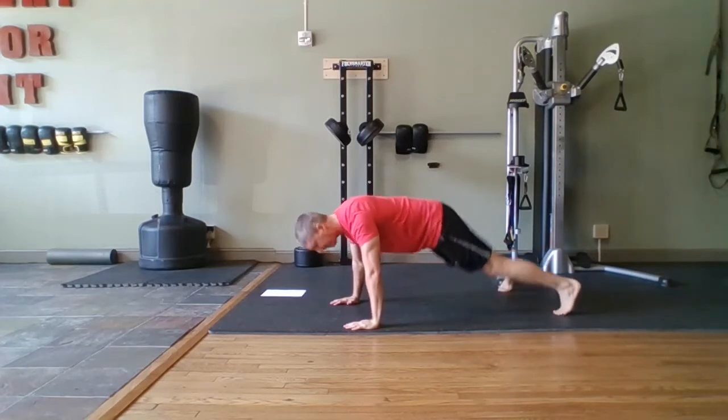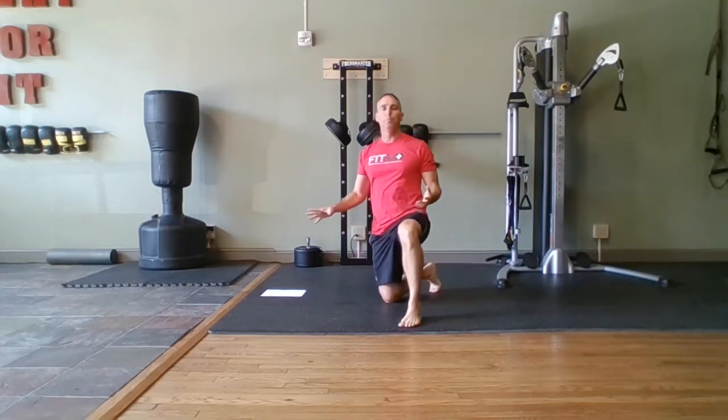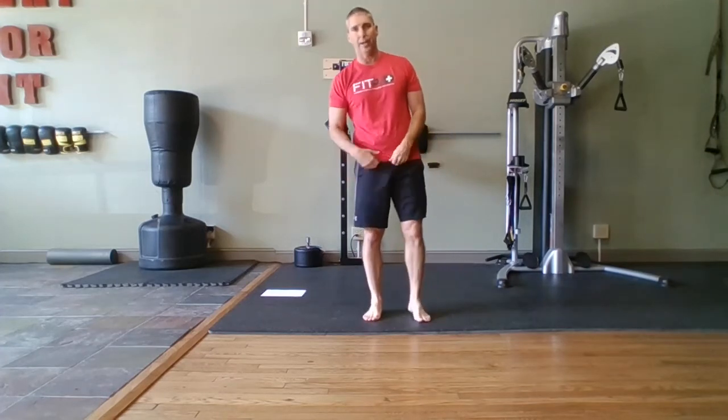Come on, stay. All right, one more exercise and then you're going to get your minute break. At least three circuits through — you can do it. At least three circuits after you get a minute break after this one.